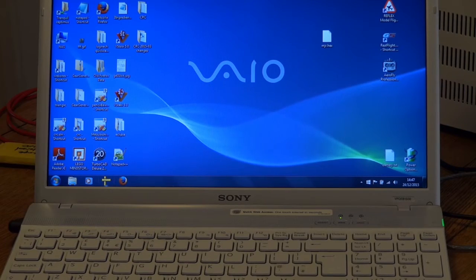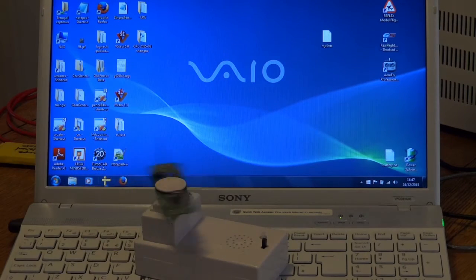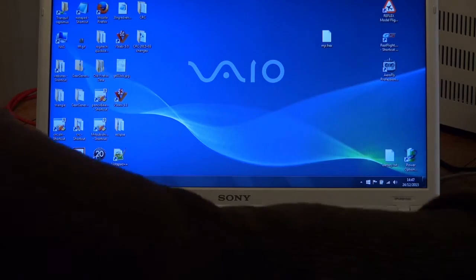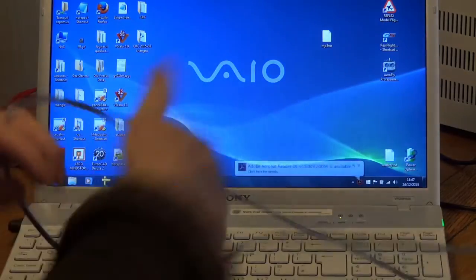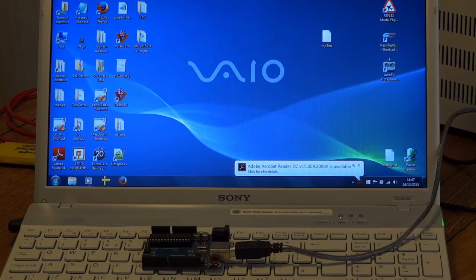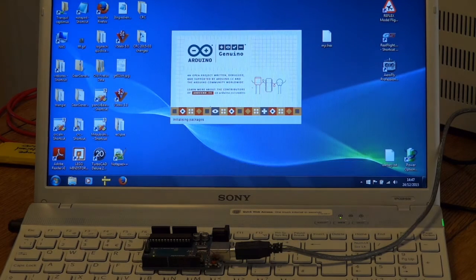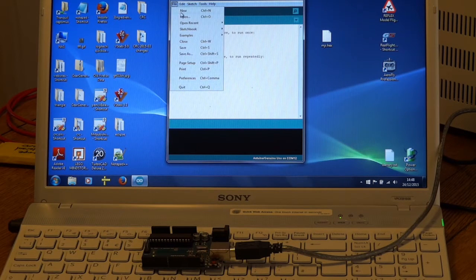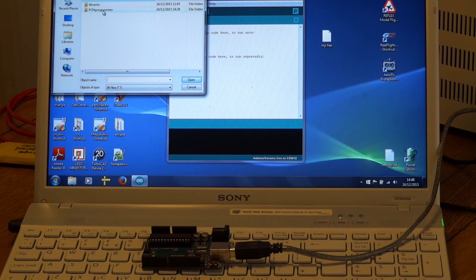This is a hopefully short movie showing you how to program one of these POV clock things using an Arduino as a programmer. Here we've got an Arduino, so fire it up and notice that we're on COM12. Obviously set yourself to your own COM port number, and we want to open this POV programmer sketch.